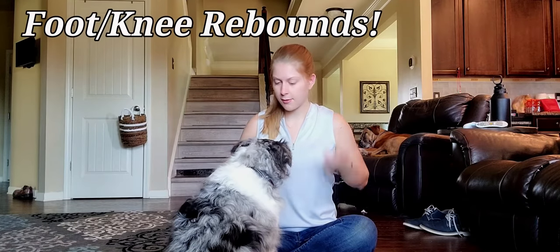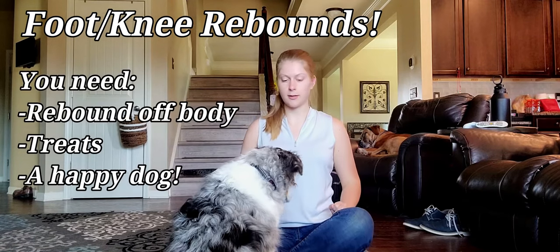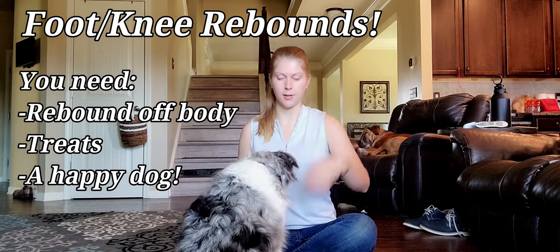Hello everyone, welcome back to the channel. Today we're going to talk about how to teach a foot rebound. Now it's a lot easier than you think, especially if you already have a rebound off the body. But if you don't have that one yet, I will leave the link in the description to teach that one.